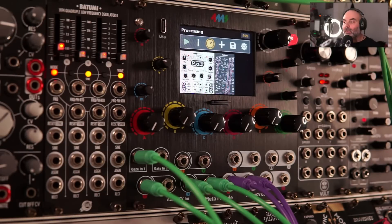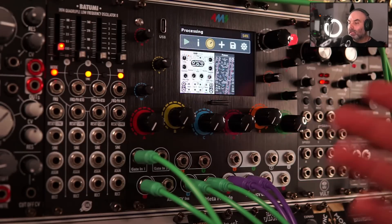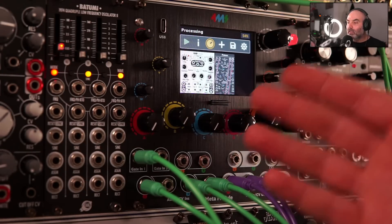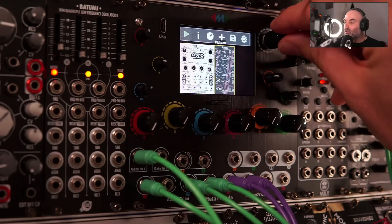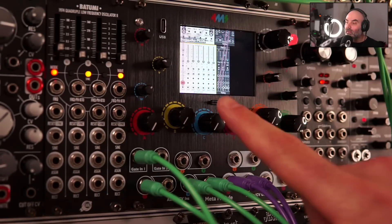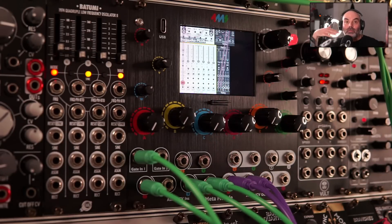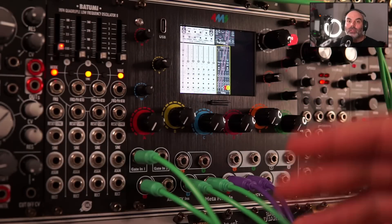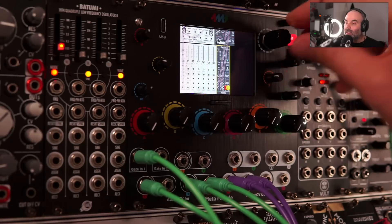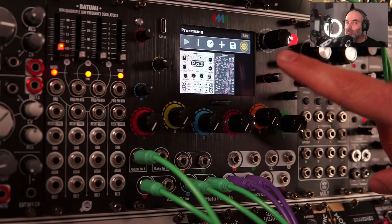Just like we can build sequencing setups, we can also build processing chains and process external signals from your case in the Meta module. I built a patch here with the 4MS Dual Looping Delay going through Plateau — the reverb from Veli — with everything first going through a filter bank from Bog Audio, Pack 6. Then it all goes through a stereo filter from Veli called Feline, which has some drive so we can distort things. Filter bank, reverb, delay, and a filter — using just 54% CPU.